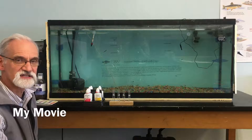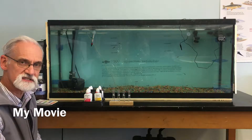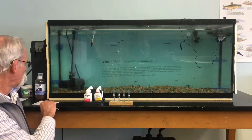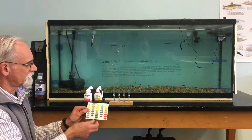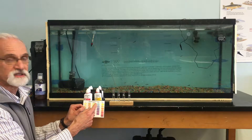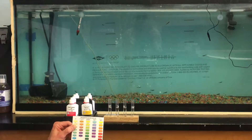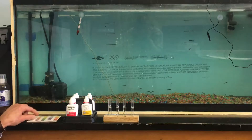I'm going to run through the process for doing these water chemistry tests. There are four tests that we run in the order written on the color sheet: we're going to test for pH, ammonia, nitrite, and nitrate. Don't confuse the last two — nitrite and nitrate are two different tests that sound very similar.